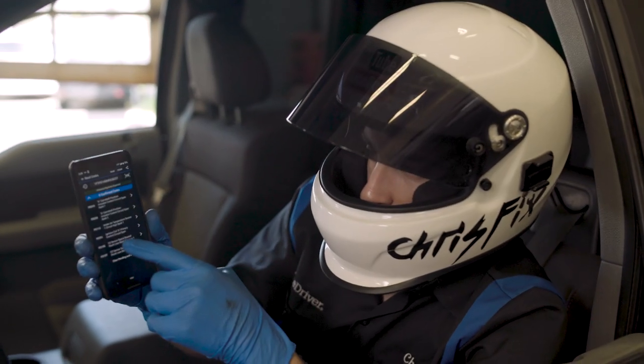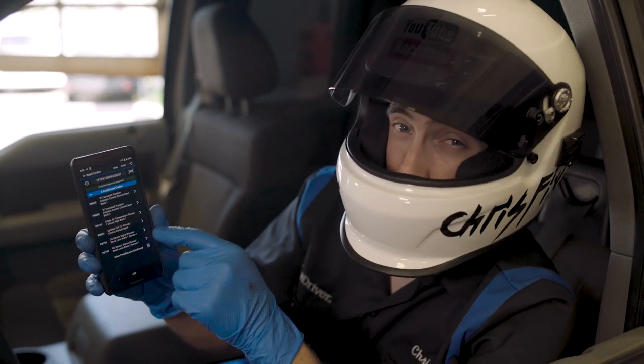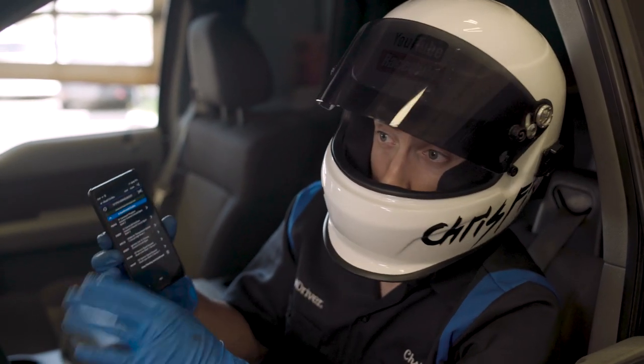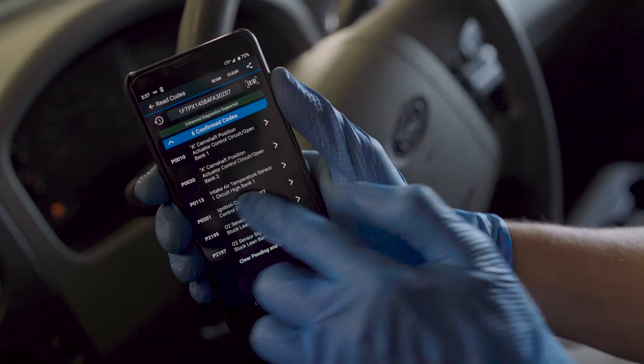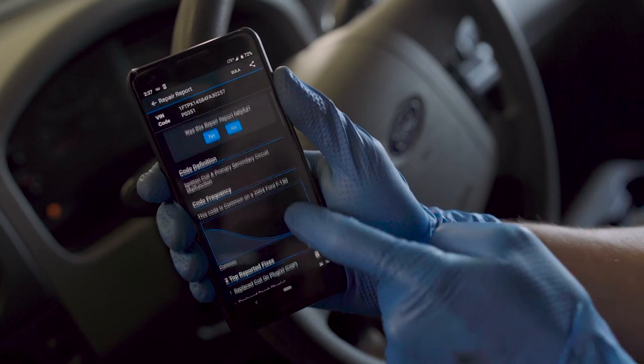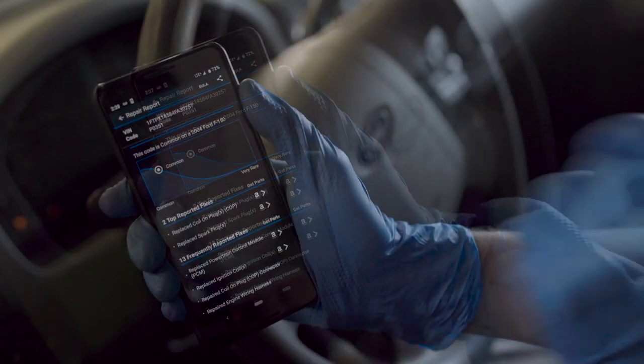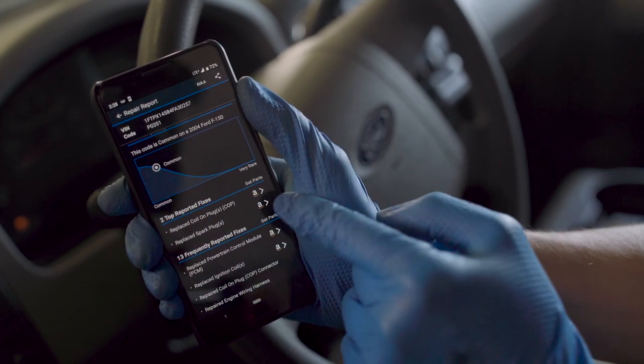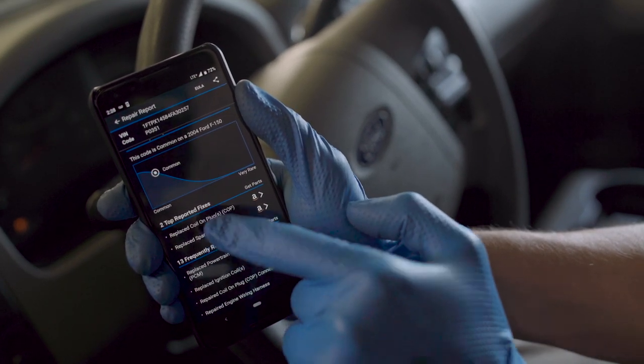When we scan the computer, you can see we have an ignition coil A fault code, a P0351, and that's why it's running so horribly. If we click on the code, it'll let us know our top reported fixes. The top two reported fixes are replace the coil on plug or replace the spark plug. The spark plugs are new, so it's probably a bad coil.